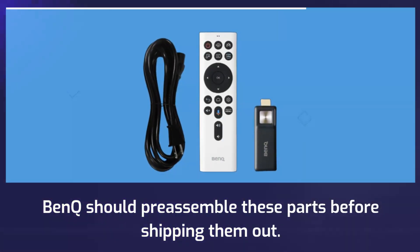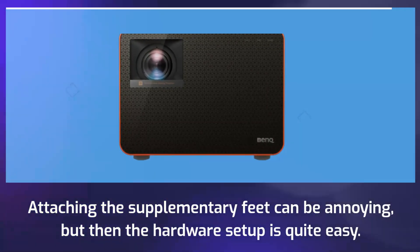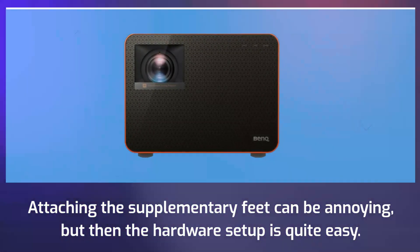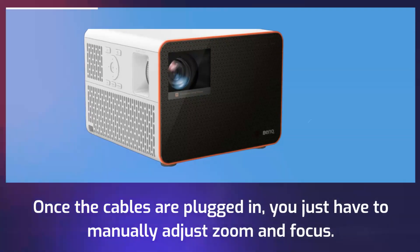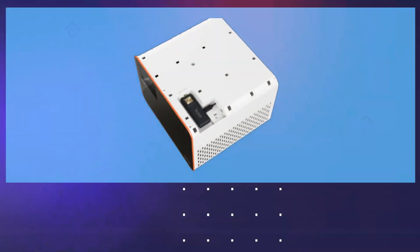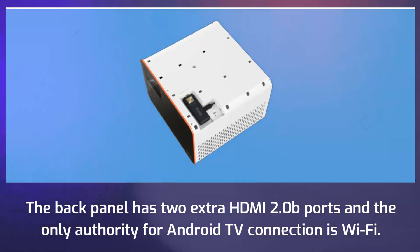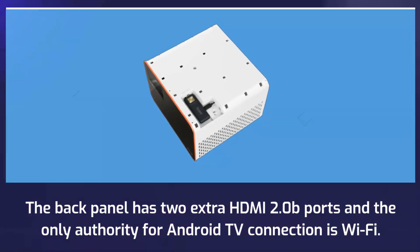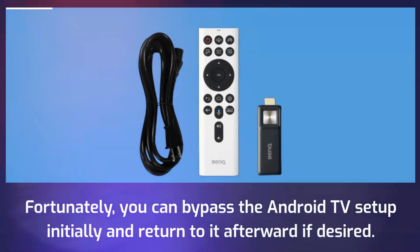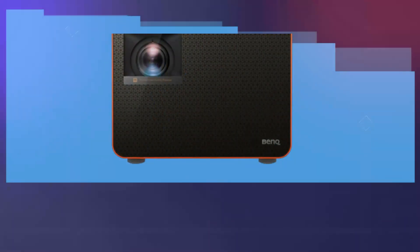BenQ should pre-assemble these parts before shipping them out. Attaching the supplementary feet can be annoying, but then the hardware setup is quite easy. Once the cables are plugged in, you just have to manually adjust zoom and focus. The back panel has two extra HDMI 2.0b ports and the only connection for Android TV is Wi-Fi. Fortunately, you can bypass the Android TV setup initially and return to it afterward if desired.